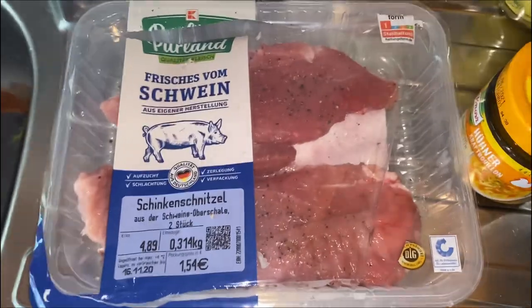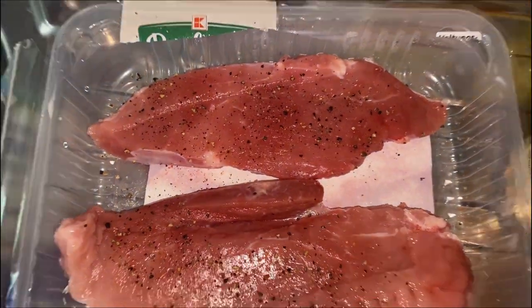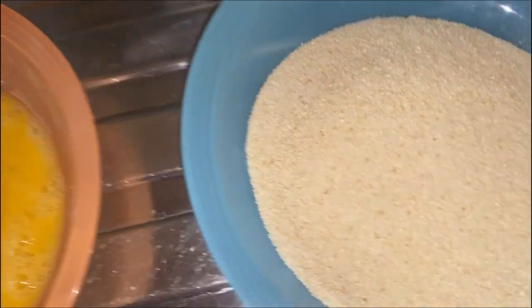Now that the salad is all done, we finally start to take care of the schnitzel. I already seasoned it, and before the schnitzel can go into the pan it has to take two baths. First one is in the egg — just egg. Then it goes into the breadcrumbs, and then it can go into the pan.